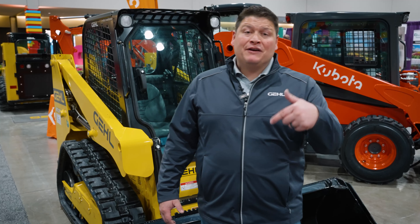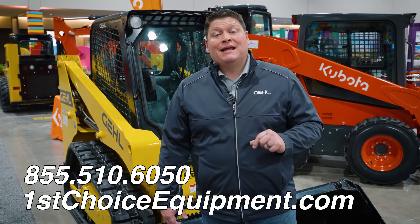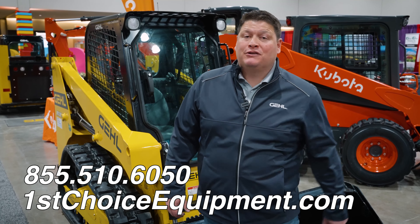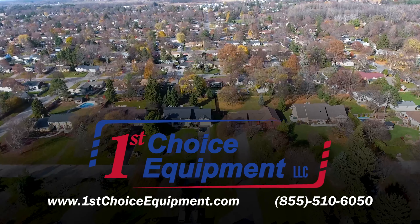Do you have any horror stories about changing tracks in the field? If so, just leave a comment below — we'd love to read about it. Don't forget to like and subscribe. And don't forget that First Choice Equipment is a full-line Gale and Kubota sales, service, and parts dealer. We'll see you next time. First Choice Equipment: we're not just building your community, we're also part of your community.